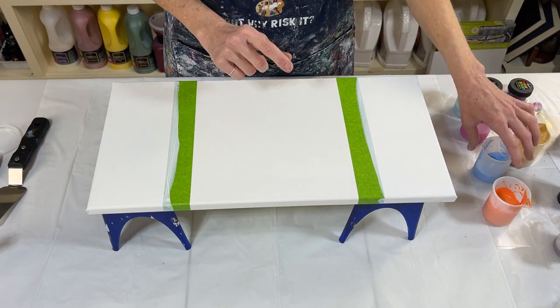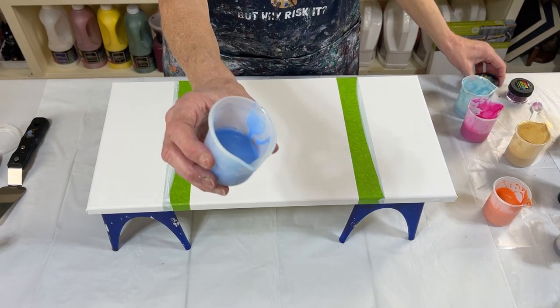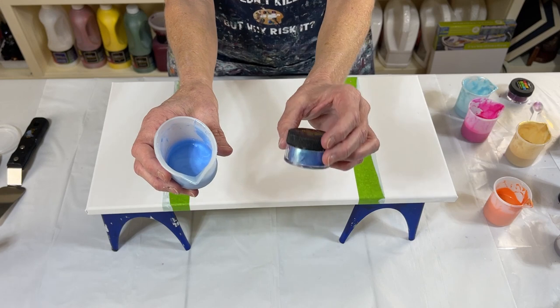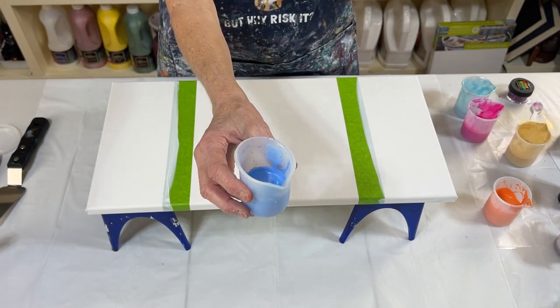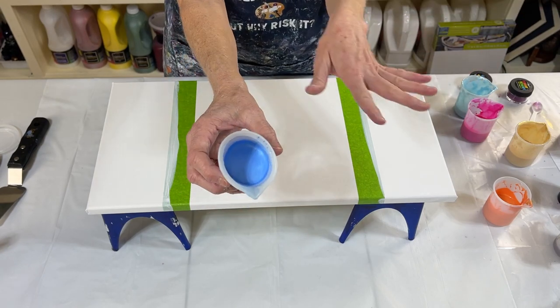And then I'm also using another Color Art Pigment. This one is Stargazer, and it's almost like a periwinkle color. It's just beautiful.